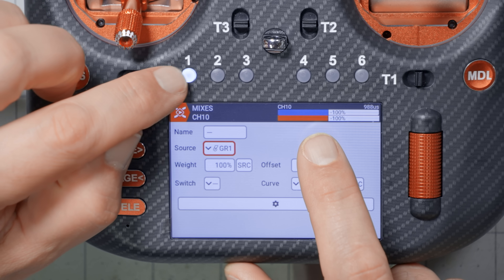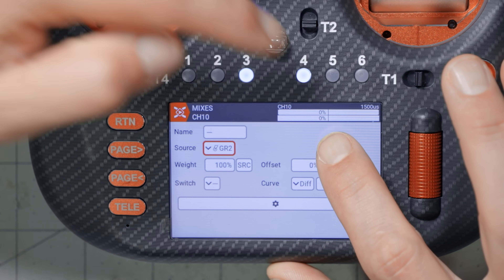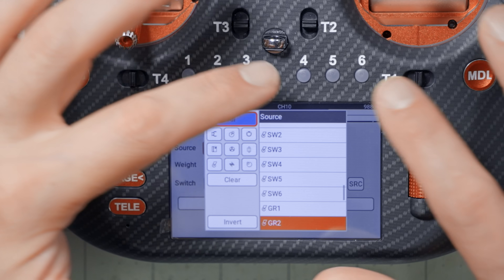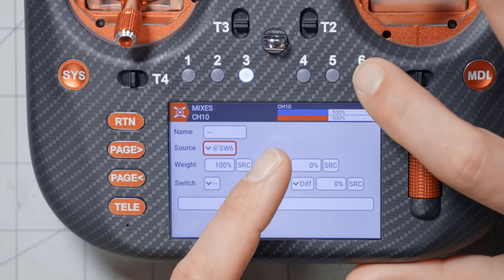Selecting GR1 makes switch group one the source for this mix. Watch the outputs at the top: as I press switches one, two, three, the channel goes low, middle, high. You can immediately see which position the three-switch group is in. For GR2, with no Always On, pressing four gives middle, pressing five gives high, and none active gives all the way down — effectively three positions from two switches. For switch six individually, when released the channel is low; when pressed, the channel is high.